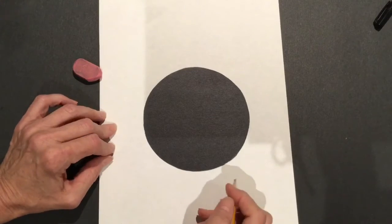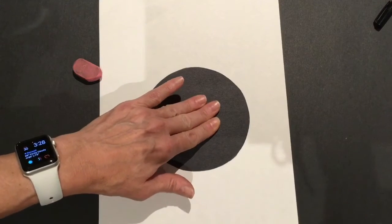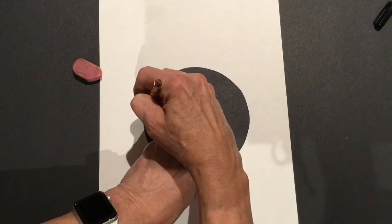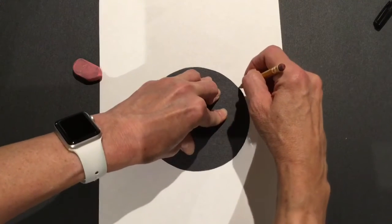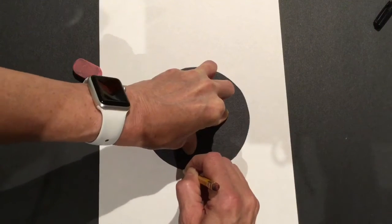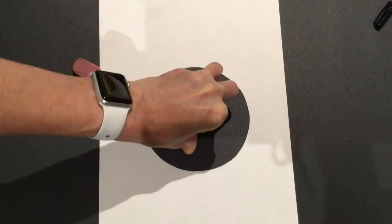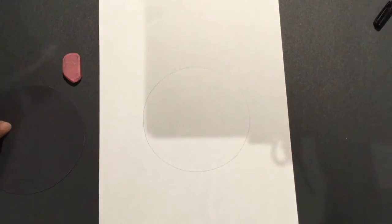Tracing is harder than it looks. You have to use both hands at the same time. One hand is going to hold the circle and never ever move, while the other hand holds the pencil and traces around the edge. You have to start at one side and move your pencil slowly and close to the circle. I'm really scraping the edge of the circle. Notice my left hand never ever moves — it's holding really tight, and I even have to lift my arm way up so I can finish back under there.